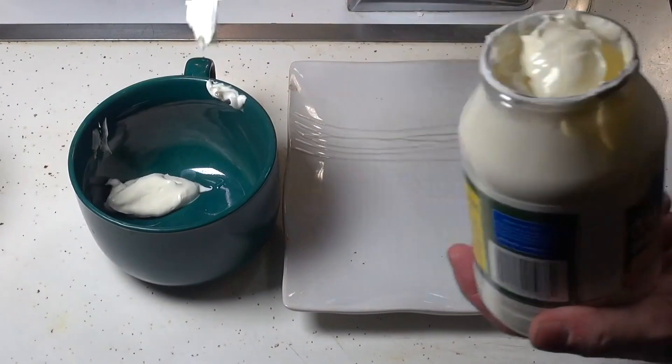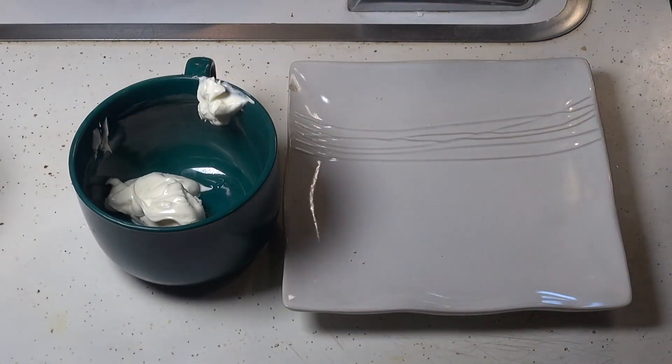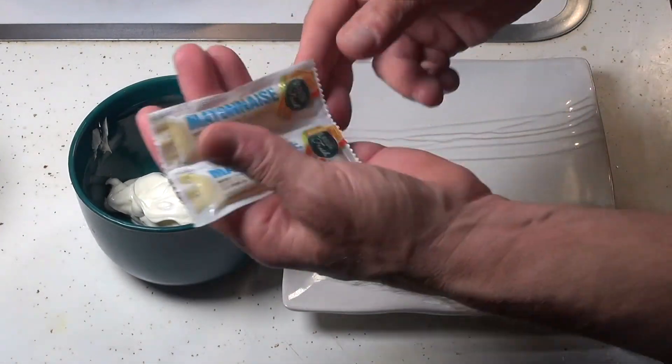Making the tartar sauce is easy. You just need some mayonnaise — this is olive oil mayonnaise — and some relish, or in our case we're gonna cut up some pickles. We're gonna use these two mayonnaise packets that we got from Carl's Jr. the other day.